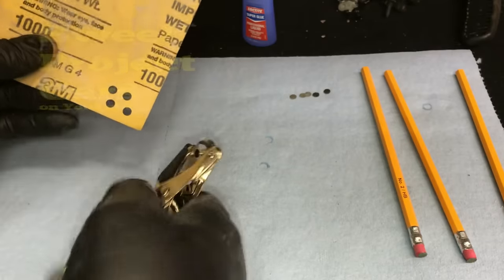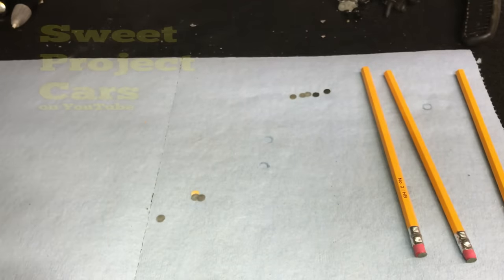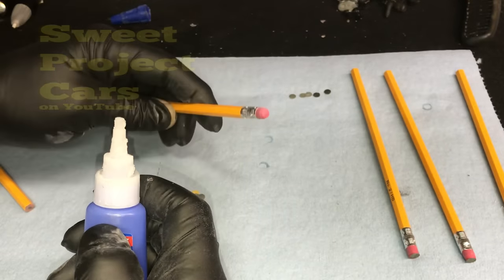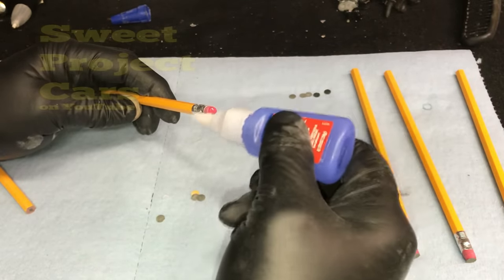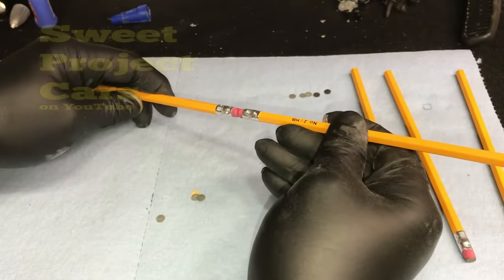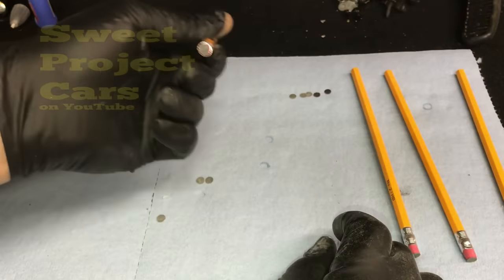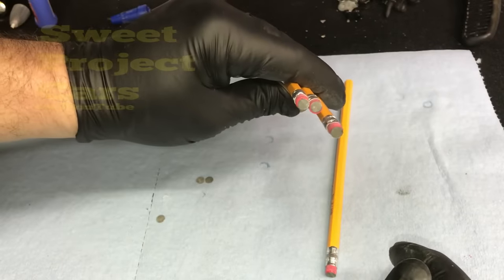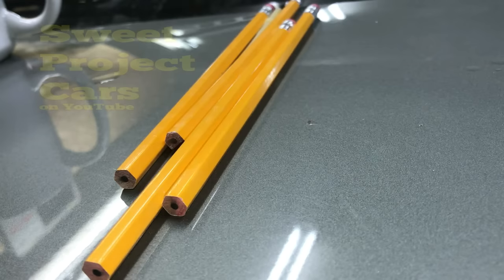Right here is our chip — it has rust in it. If you're lucky enough and you can get the Duplicolor pens, on the end of them they have a little stone and you can actually go in there and scrape the rust out and pick away the old paint. If you don't have that option, just use your X-Acto knife and pick out all the bubbled up paint where the rust has worked its way under the paint. Get that out of there.